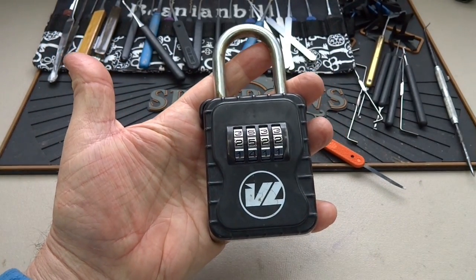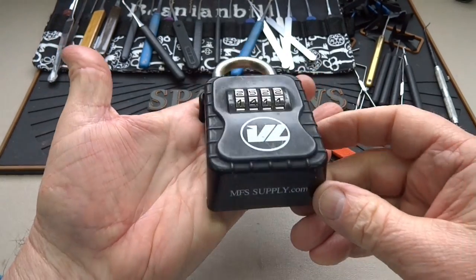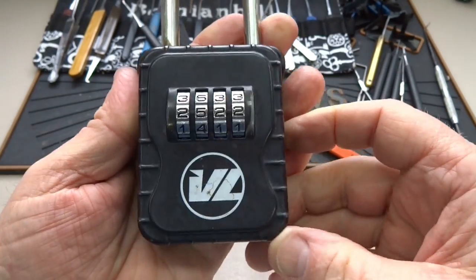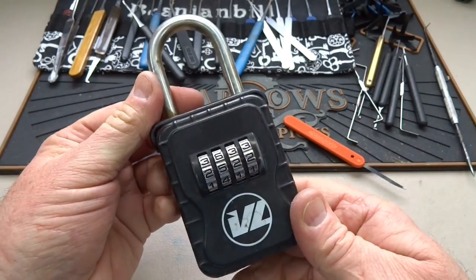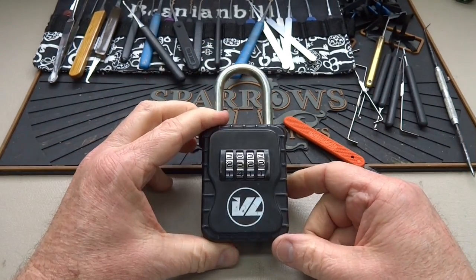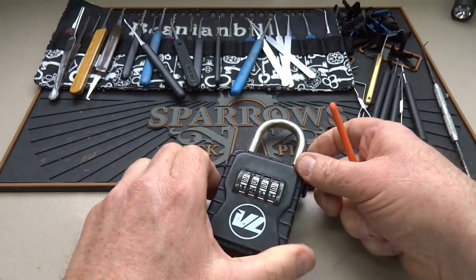This is another one of the combination locks that Wayne Winton sent to me from Colorado. It has some marking — MFS Supply — and I'm not sure what VL means. You've probably seen these hanging on doors; people lock their keys up for their kids when they get home from school. It works almost exactly like the one from Master Lock — might even be made by the same company.